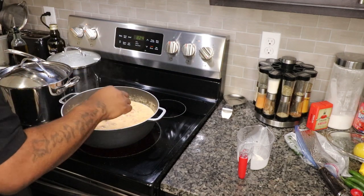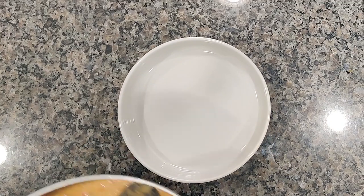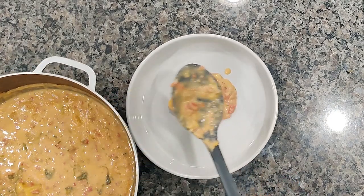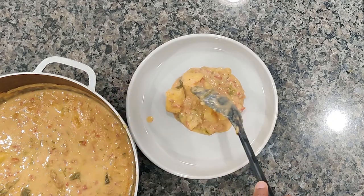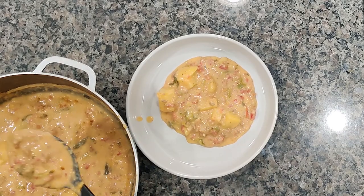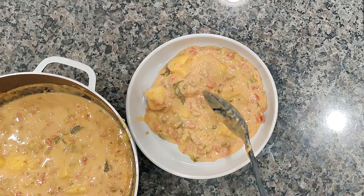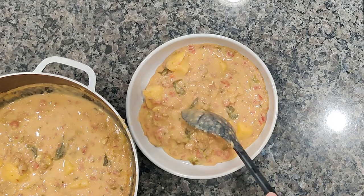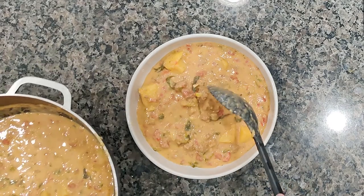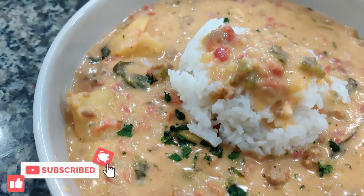Give it a nice mix, give it a taste without burning my tongue. Now we're gonna ladle that delicious soup into a beautiful bowl. This soup has so many depths of flavor — it's sweet, it's spicy, it's well seasoned. You got your potatoes, your Italian sausage, your garlic and onions, your roasted poblano peppers. Add some rice on top and you got a meal. Thank y'all for checking out Discover Flavor, I hope y'all enjoyed. Don't forget to like, subscribe, and comment — hit that bell for notifications. Catch y'all next time, peace.